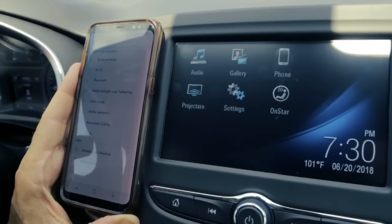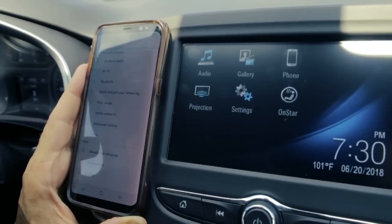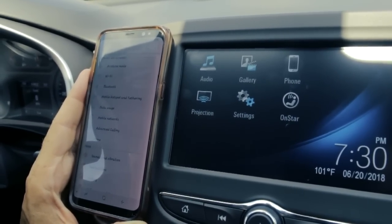This is Adam with Chevrolet 101. Today we're going to look at how to properly pair your Bluetooth phone with the Chevrolet MyLink System.